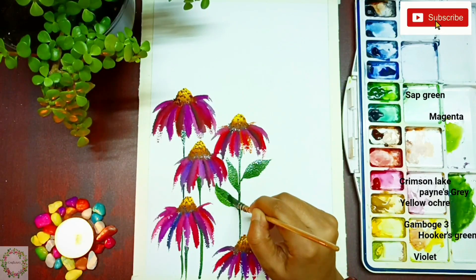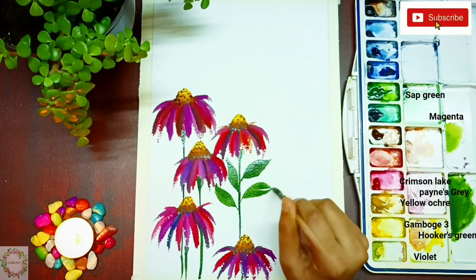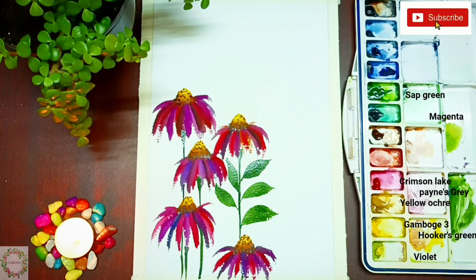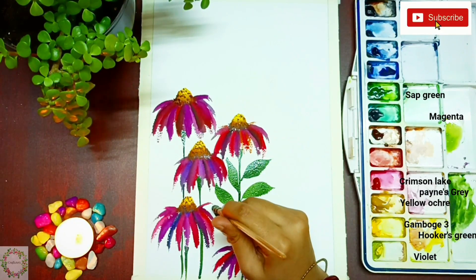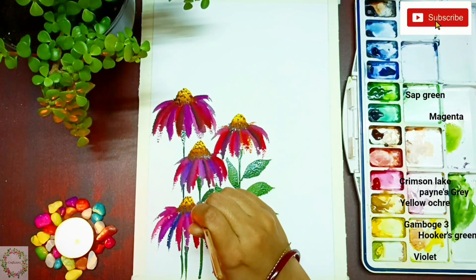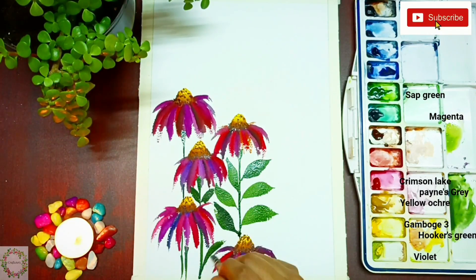When you paint the leaves, try to use a brush that holds a sufficient amount of water. Here I'm using a mop brush, and I've added the link in the description box below if you want to purchase one — you can check it there.